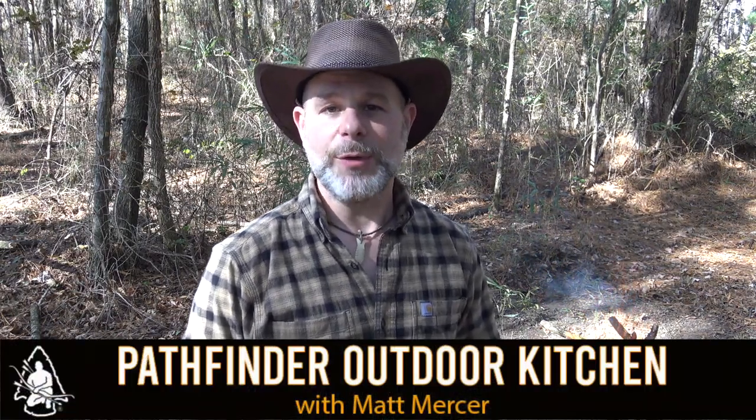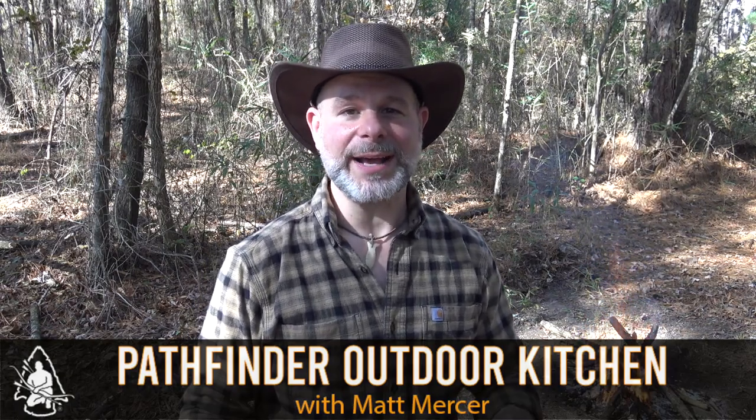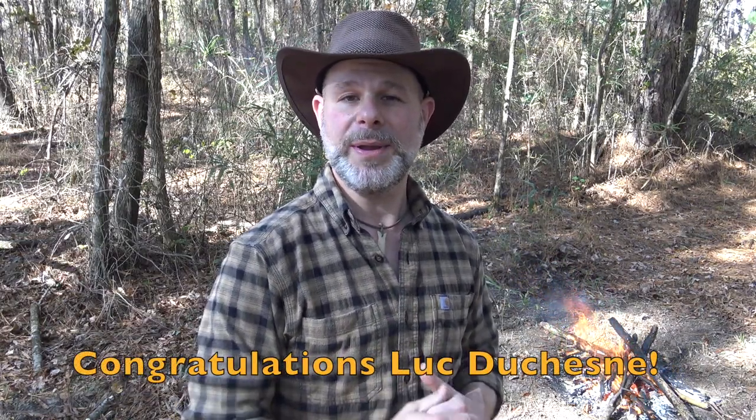Hello and welcome to the Pathfinder Outdoor Kitchen. I'm Matt Mercer, instructor for the Pathfinder School and founder of the Black Owl Bushcraft channel right here on YouTube. I'm going to call this episode our Thanksgiving special, as today I'm cooking up a Thanksgiving-inspired meal. This recipe was submitted by one of our subscribers — our winner's name is Luke Duchane — and for submitting this winning recipe, Luke will be receiving a prize package from Self-Reliance Outfitters. So without any more talking, let's get started on cooking up this Thanksgiving-inspired recipe right now.